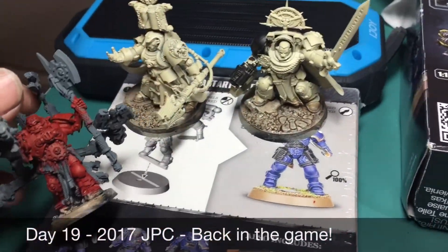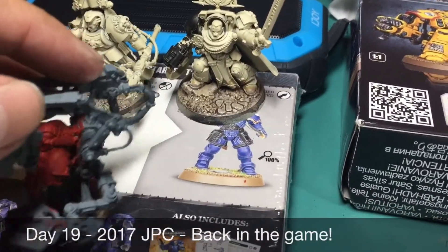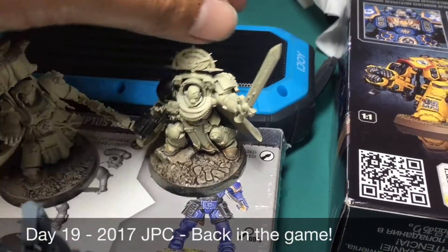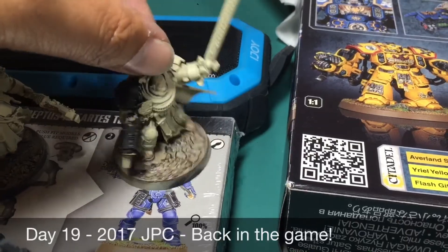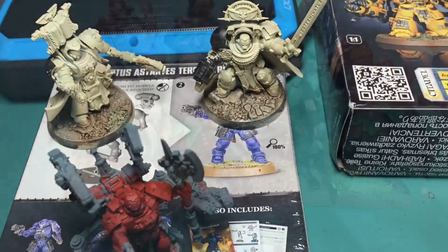Also, I'm continuing to experiment with the cracked earth bases. I'm going to definitely be using Agrellan Earth in the future. For this one, I think you might have noticed I did that reddish Martian base texture paste crackle paint, and I had to paint over it — it was just not very pleasant. I've watched a couple of videos; my favorite is from Dr. Faustus, so I'm going to be following that.